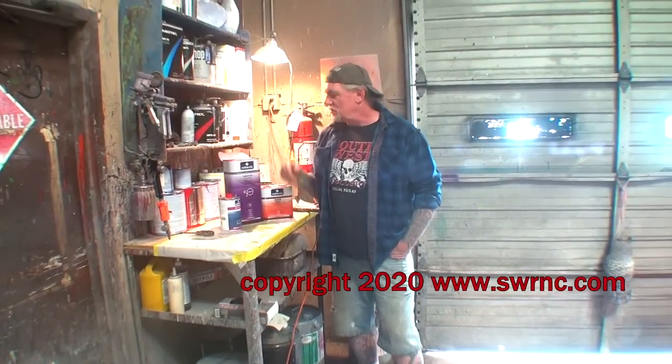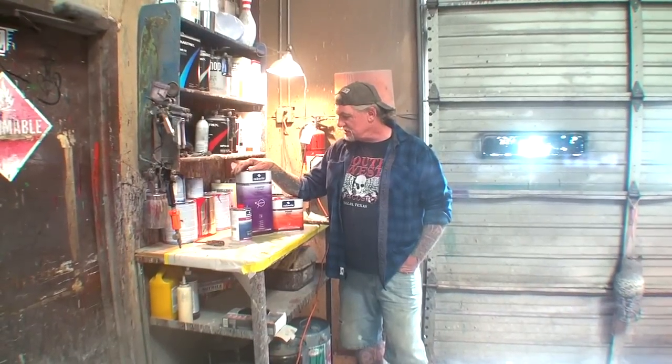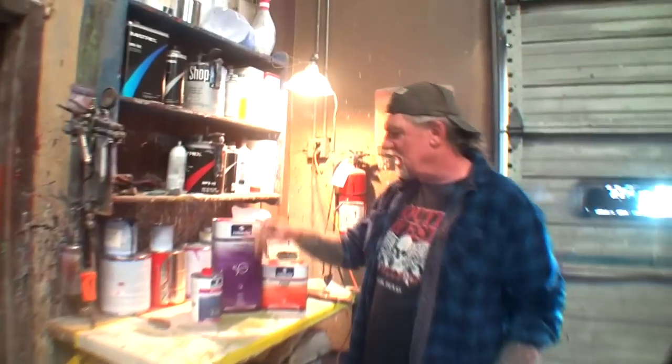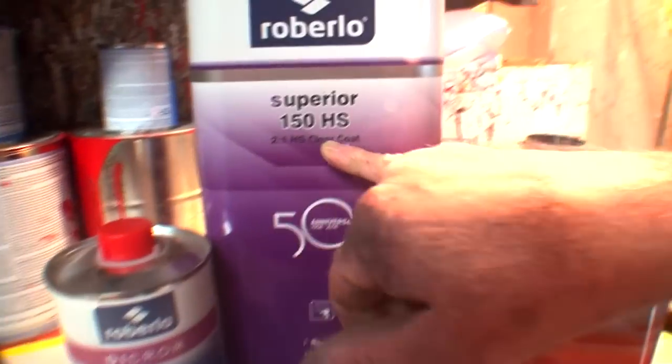This is Pete over at DIY Auto School. We got a product we're going to try out called Roberlo. This has been around a long, long time. It's the Superior 150 — the Superior 150 high solids, two-to-one, high solid clear coat.